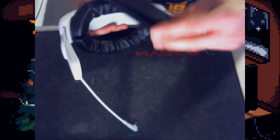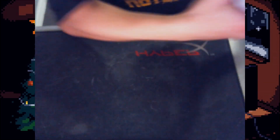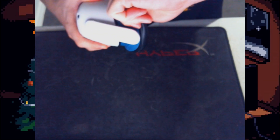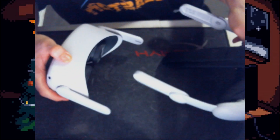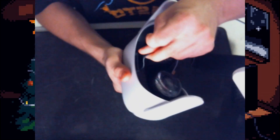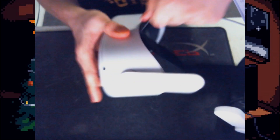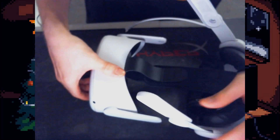Next we can go ahead and fit the top strap through the Quest 2. You're going to want to take off any old strap you have and remove the Quest 2 interface so that it is just bare bones and ready to put on the new strap. We'll un-velcro that so we can fit it through the middle part on the Quest 2 — just like so. We're going to wiggle it in there and feed it through, then pull it through like that.